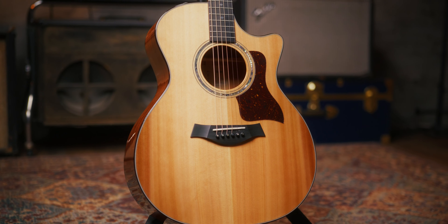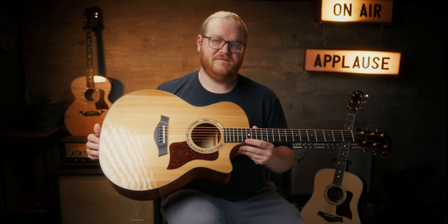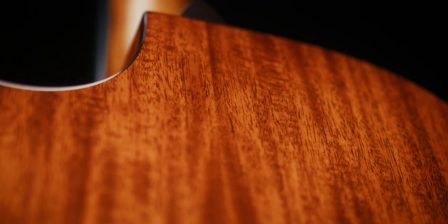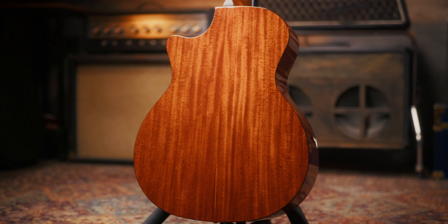I'd like to go ahead and start with the Grand Auditorium of the bunch. This is one of two Grand Auditoriums in the series, and this is the 514 CE Legacy. It features a western red cedar top with neotropical mahogany on the back and sides — a very classic combination for an acoustic guitar — but the western red cedar top really adds that extra degree of warmth and balance. So whether you're strumming or finger picking, it's going to have a great warm response.